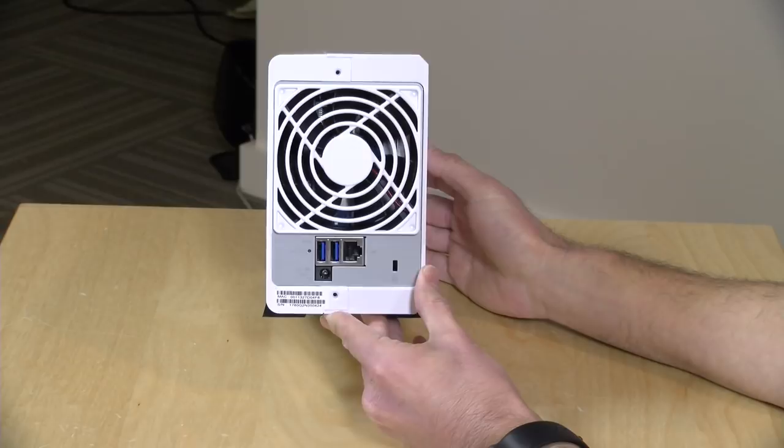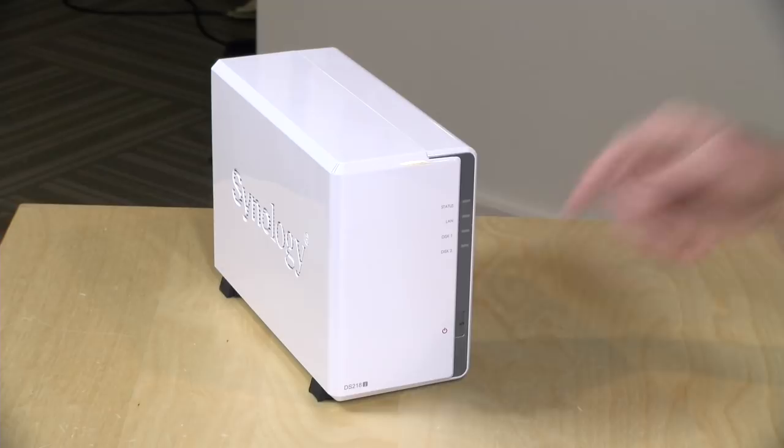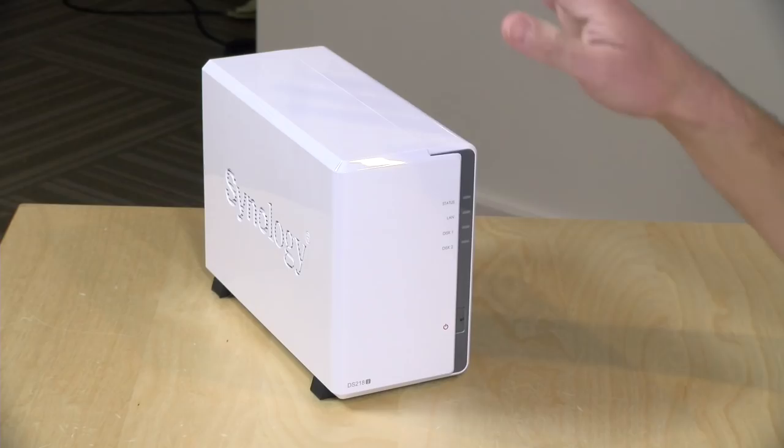The best way to think about these devices is that they are little servers, and they consume less power than a computer running 24 hours a day. The rated power on this one is about 17 or 18 watts under load, and about 7 watts in standby when the drives are sleeping. So it'll be a lot less than having a computer with a couple of hard drives, yet when transferring files over your network you'll get about the same performance.